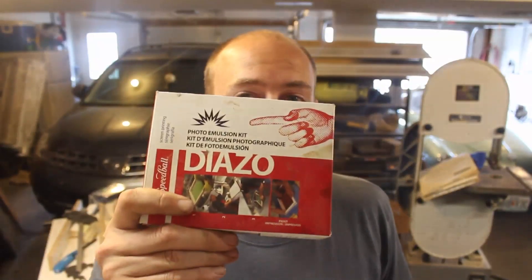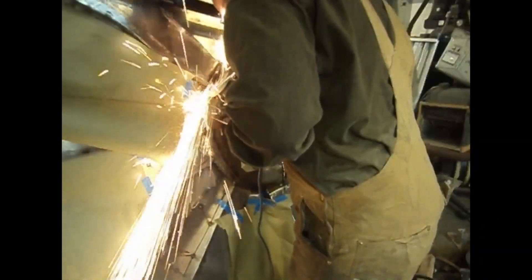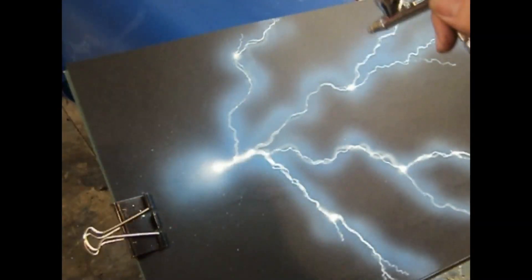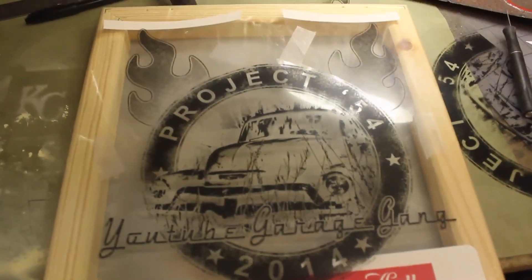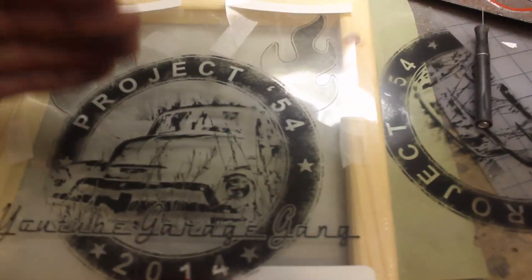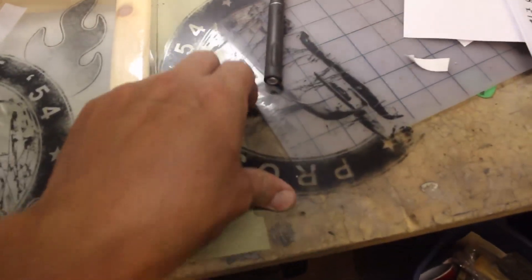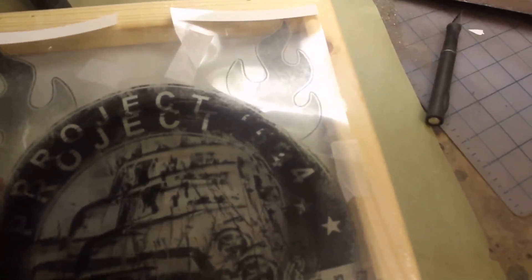Today we're going to be looking at my first attempt to do some screen printing. Let's take a peek at what I got set up here. I did some artwork on the old Mac, then went to OfficeMax and had it printed out on a transparency. I had to have it printed in two pieces because it was too big to fit on one, and the genius at OfficeMax printed them at different scales — he did a scale-to-fit.